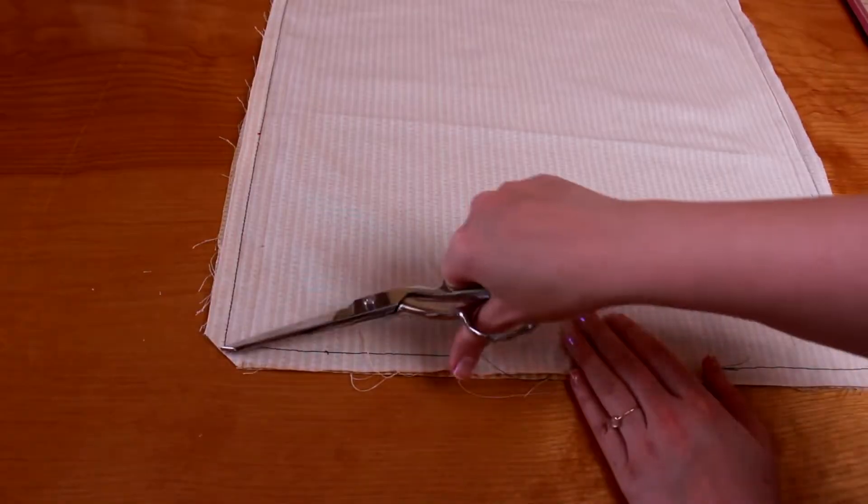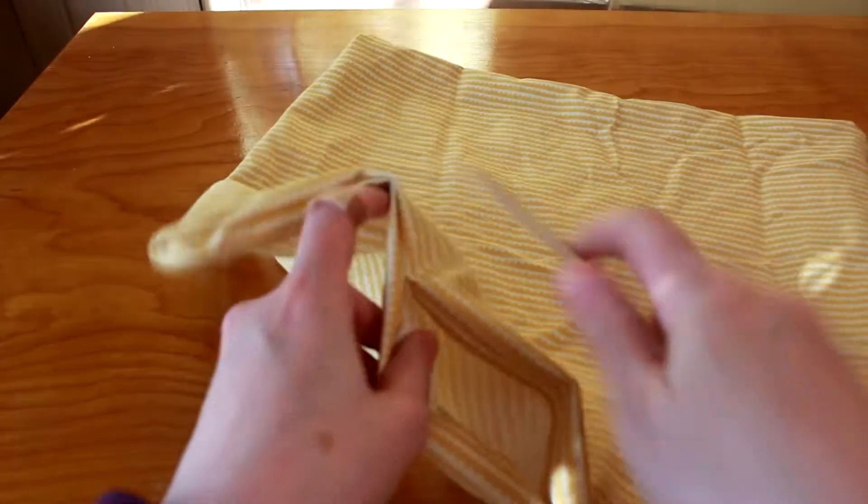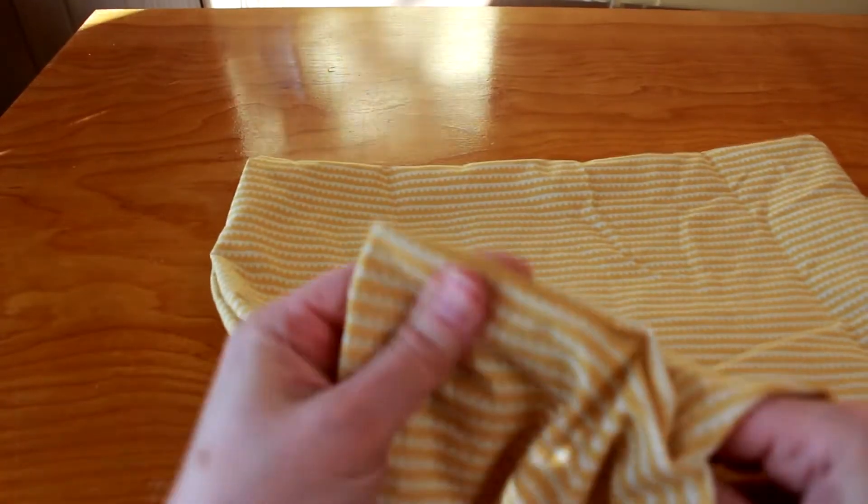Now we will clip the corners of the pillow, which will give us more crisp corners at the end, and turn it right side out. Just reach in through the gap, grab a handful, and pull it through. Once the pillow is turned right side out, get yourself a pointy pokey tool like a chopstick. Insert it inside the pillow and jab it into each corner, but not too hard, because you don't want to actually stab through the pillow — that would be bad. We just want nice square corners.